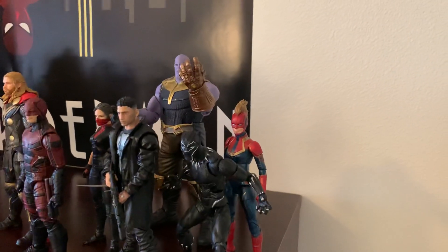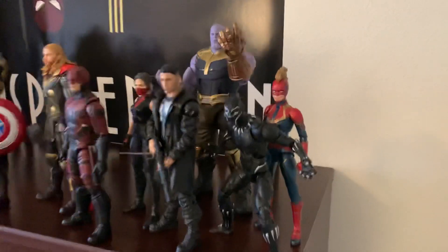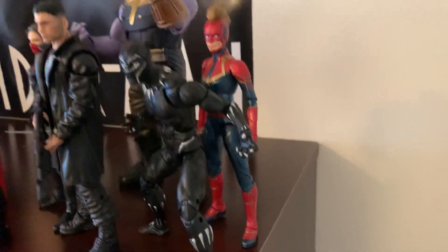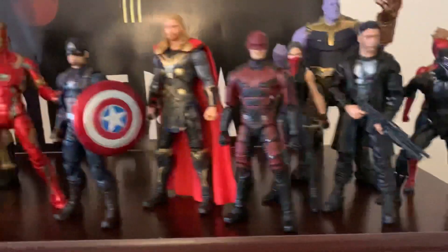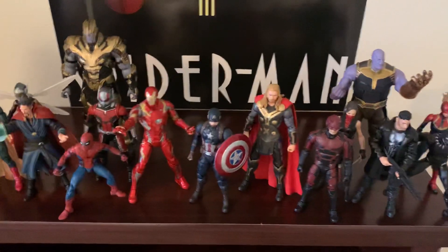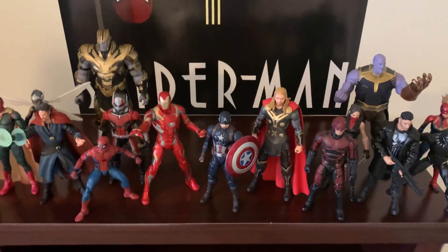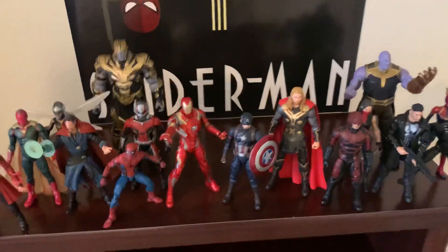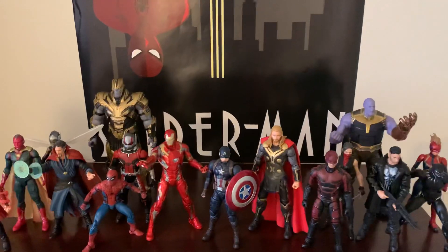And then behind Black Panther we've got Captain Marvel — just a pretty basic Mohawk Captain Marvel. I still need to get a Hulk, a Black Widow, a Hawkeye. Those are my main concerns. Quite a few others, actually, but those are my main concerns as of right now.